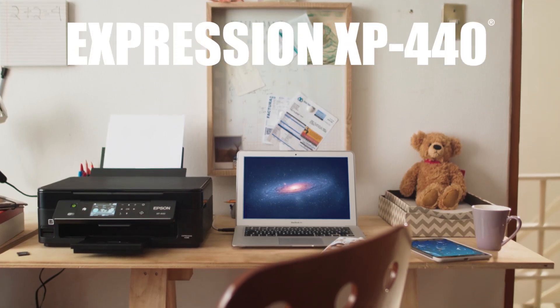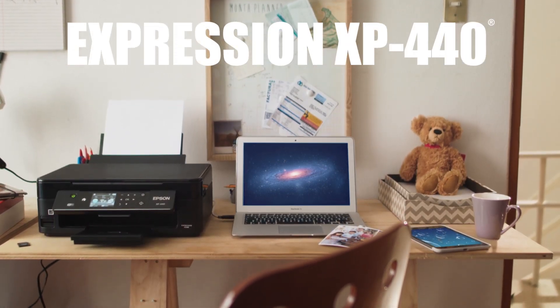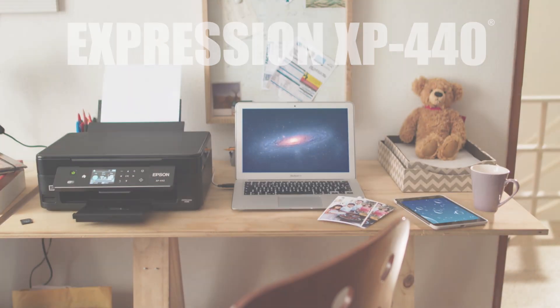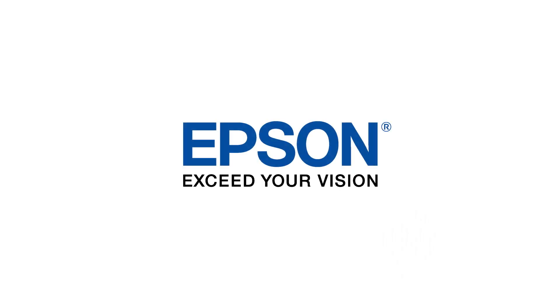The ultra-compact wireless Epson Expression Home XP440 all-in-one printer offers great performance at a good price. Epson — exceed your vision.